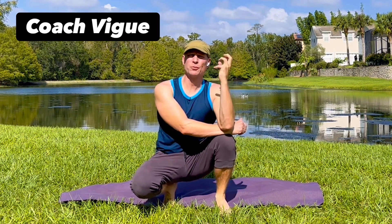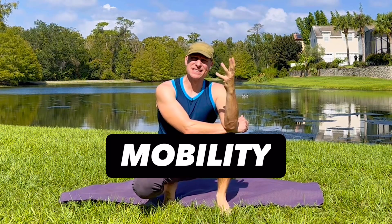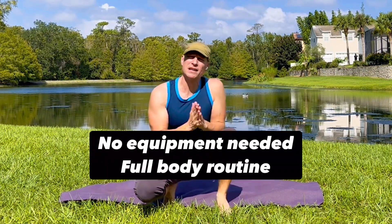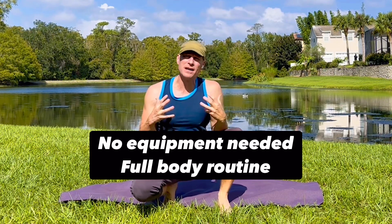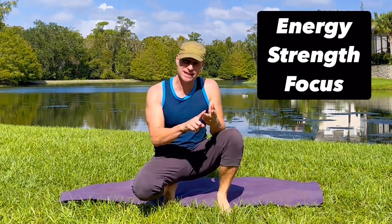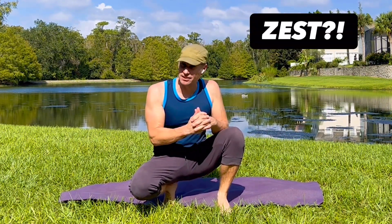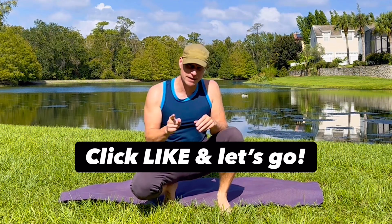My friends, it's Coach Vig. I hear the word mobility and I get excited. I get inspired. I think of having the best day ever. This is a body weight only, full body mobility workout to give you the best day ever. Lots of energy, lots of strength, lots of focus, and a zest for living. Click that like button and let's go.